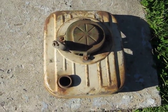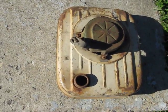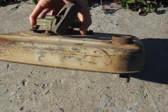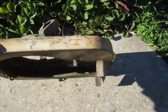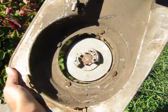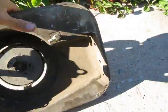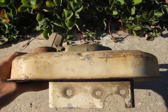Here's an old, I'm guessing 1960s, Tecumseh gas tank and recoil starter. I have to admit I'm kind of making the assumption it's off of Tecumseh — I remember some of them being like this. It's a combined air shroud gas tank, and it's got five mounts on it: two at the back and three bolt holes at the front.